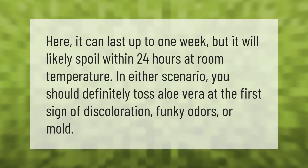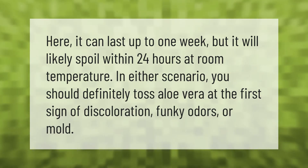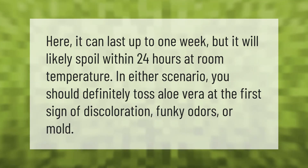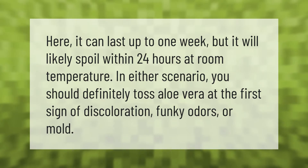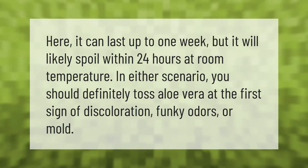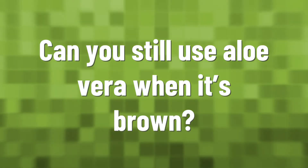Aloe vera can last up to one week in the refrigerator, but it will likely spoil within 24 hours at room temperature. In either scenario, you should definitely toss aloe vera at the first sign of discoloration, funky odors, or mold.